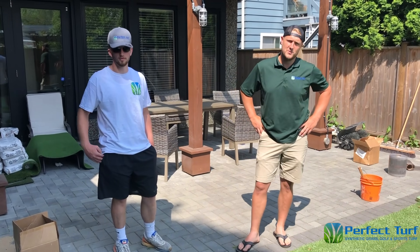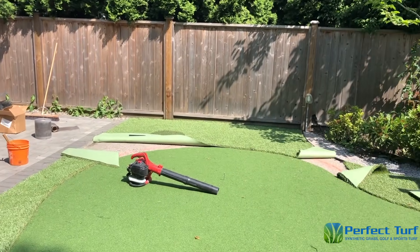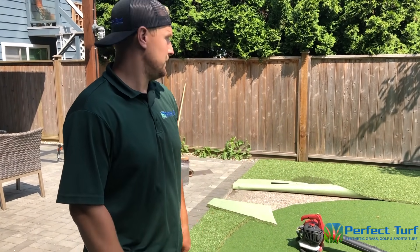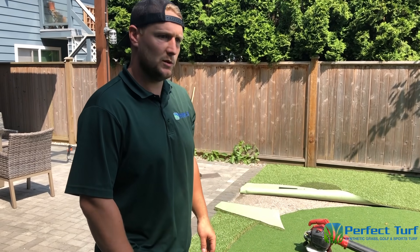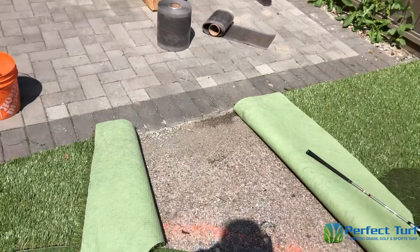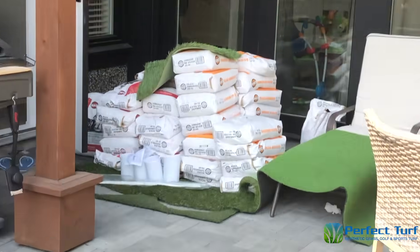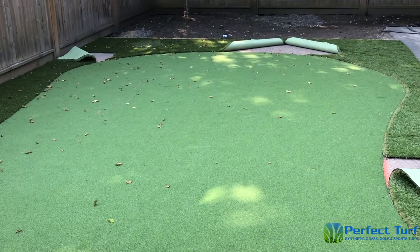Good morning gentlemen! We had about a three to four day delay because of some rain, but we've had some nice sunshine and everything's been dried out. Brad, what are the last steps for today? So today we're going to be seaming all the seams down, put the final nails in, and then we're going to sand it. We'll throw a plate compactor on the green to get the sand nice and settled in and get it rolling quick, and then a power broom on the whole thing and it should be looking good. They've already pre-cut everything — here's the fabric and the seam tape. They're going to join the seams together and nail down the perimeter. Then about 40 bags of sand will go in to finish off the green, compact it, and get it rolling nicely.